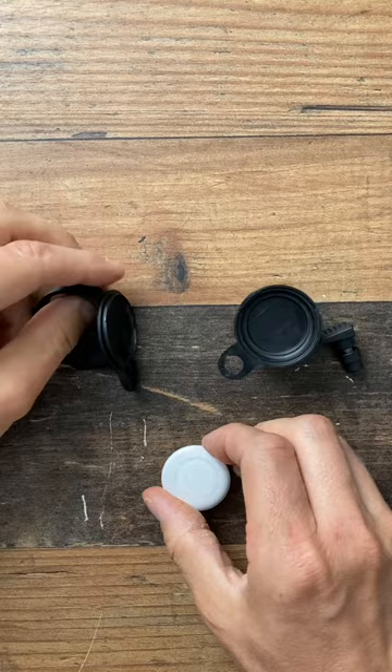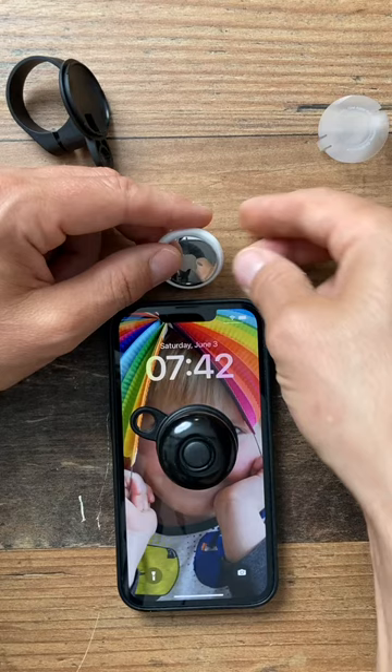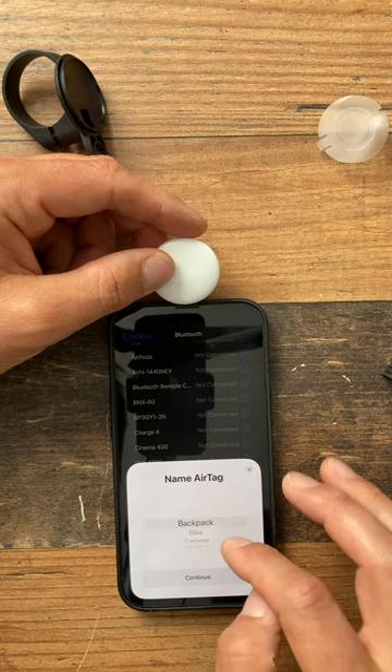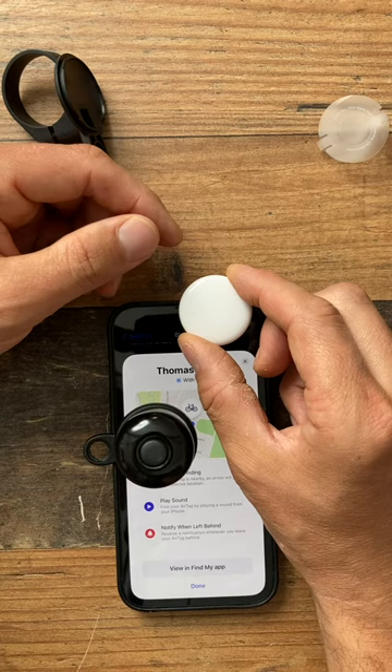For anyone new to AirTags, all you've got to do is remove the slip here so that it starts up, and then the phone should recognize the AirTag. And there it is right there — let's connect to that AirTag. We're going to call that the bike. Now it's connecting. Excellent — now I've got it connected to my bike.